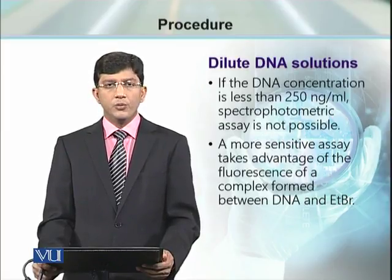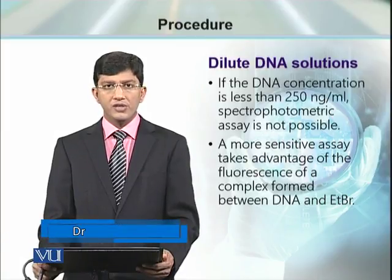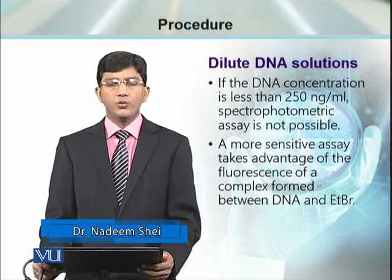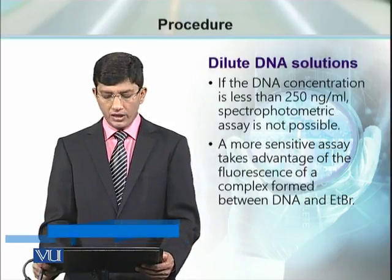For that purpose, we need an alternative. The alternative method is more sensitive, but it is more risky because in this method we have to work with ethidium bromide.